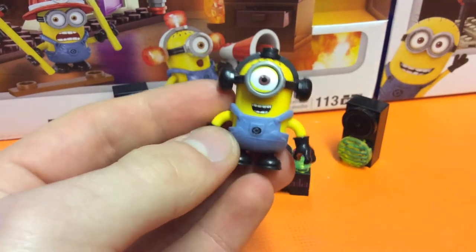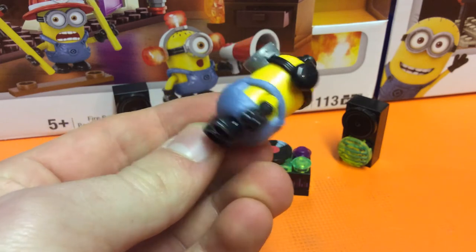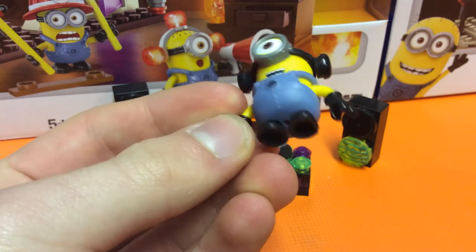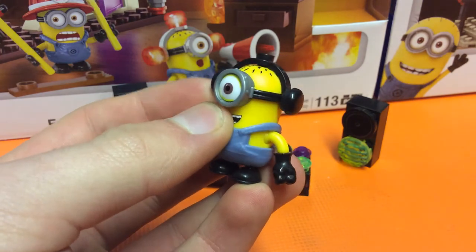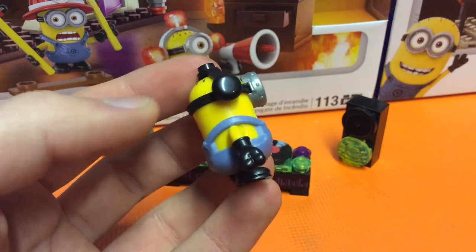The Minion sets in general look fantastic. The way that Mega have designed the Minions is spot on, it really is. I've already got some of the random packs and Jonathan got hold of this guy and he looks really cool.